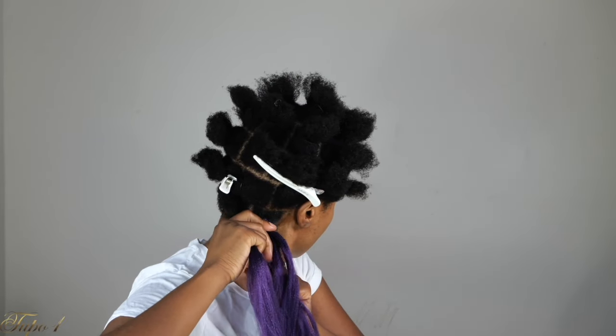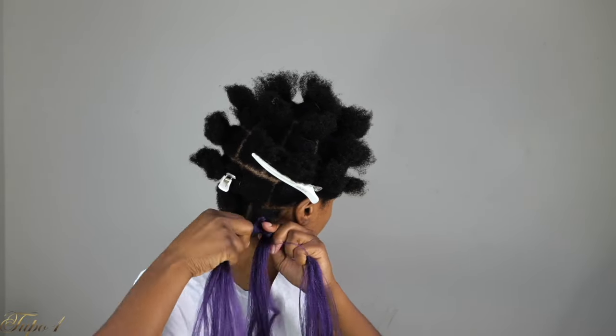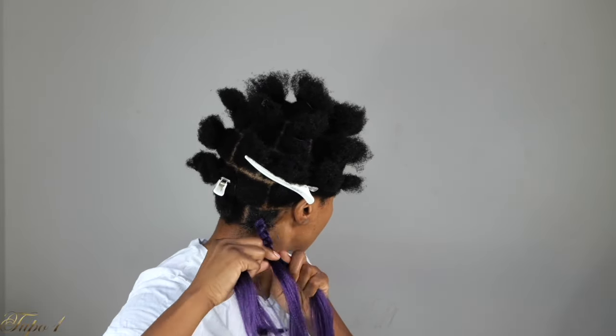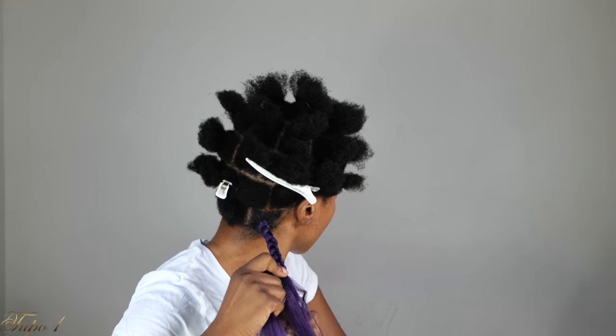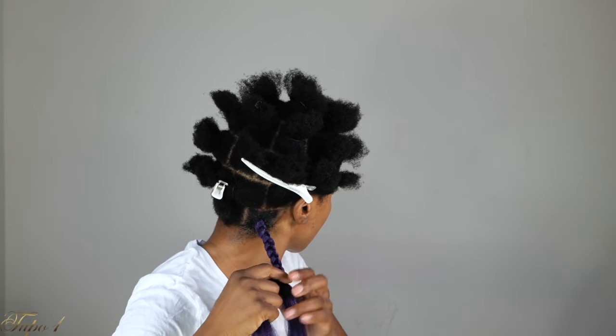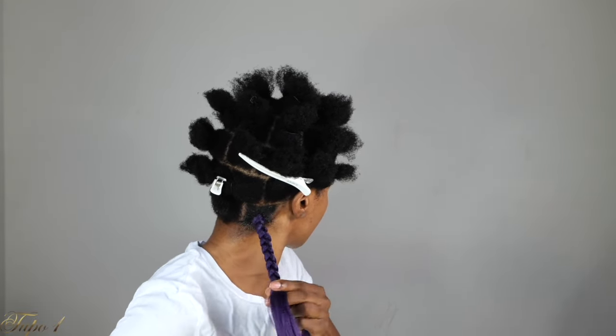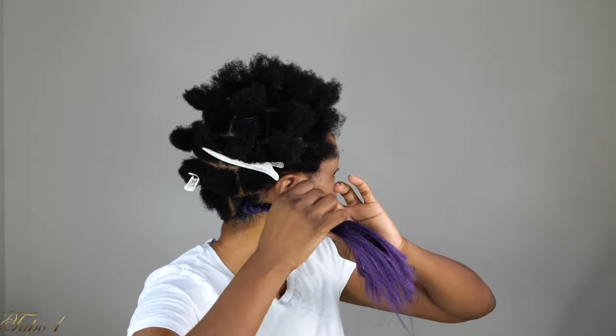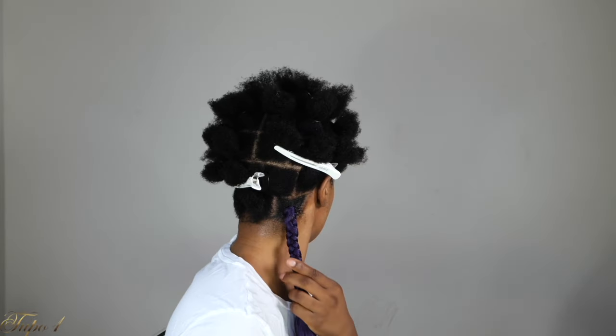This is the easiest — oh my gosh, I'm sure you guys are like, Tupo, you're always saying this is easy. But when I tell you, try this one right here. It's going to go down to where I want the hair to stop, and then I'm going to tie a little knot at the end. I'm going to tie it twice because I want it to be really nice and secure. Very, very easy.